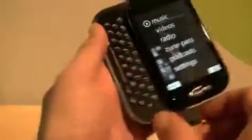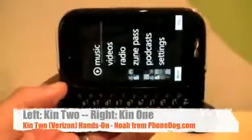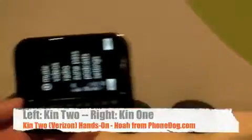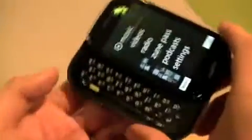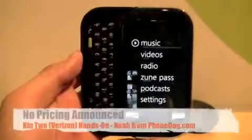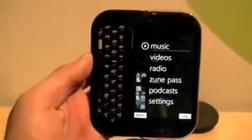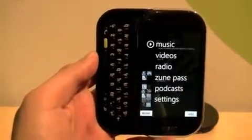Very cool. So there you go — a quick first hands-on with the Kin 2. You can check out the other video for more on the Kin 1. Both of these devices will be hitting Verizon in the U.S. in May, and they'll be hitting Vodafone in Europe sometime later this year — autumn, I believe, is what they said. No pricing information yet. Live from Mighty in San Francisco — it's the first time I've been to a nightclub, seriously, in years.